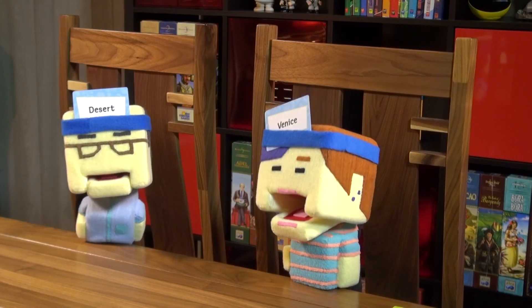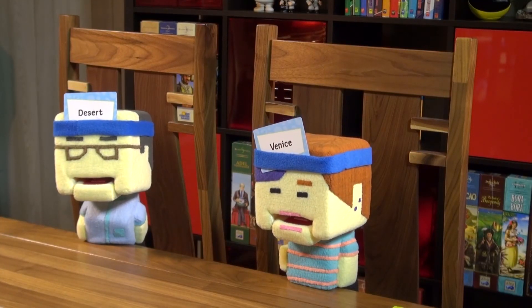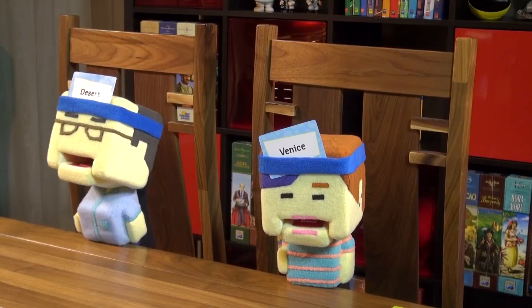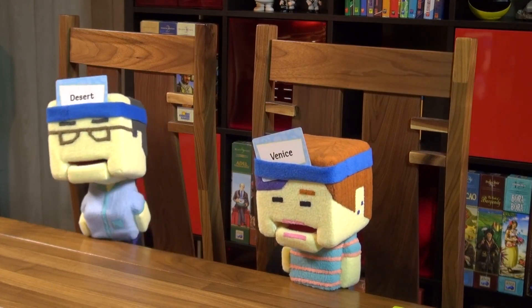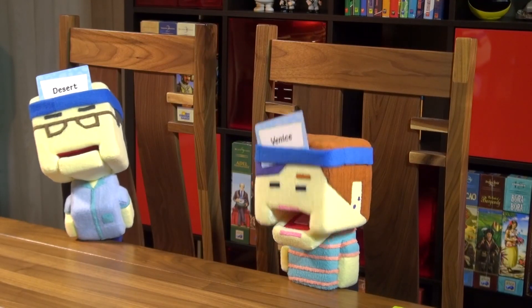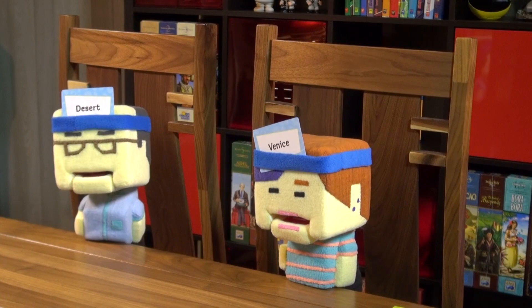Nikki gets a new card. Am I a person? No. A place? Yes. Am I big? Yes. Am I an outside place? Yes. Am I a cave? No. Am I in the United States? No. Am I in Europe? Yes. Am I a city? Yes. Am I London? No. Time runs out.